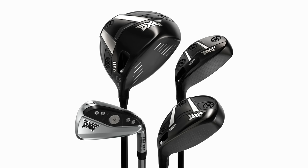I recently travelled over 5,000 miles to get custom fit for a driver and this is what I ended up with. Today sees the release of Gen 6 from PXG which includes irons, fairway woods, hybrids and of course the big stick, the driver.